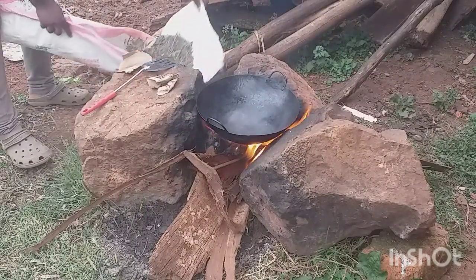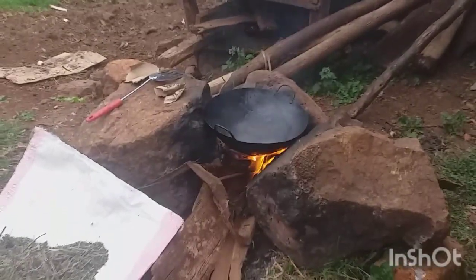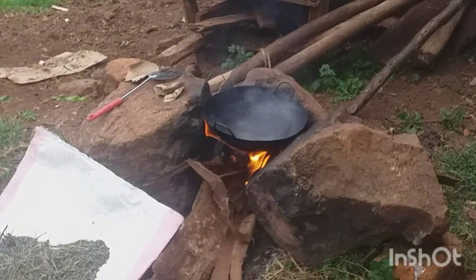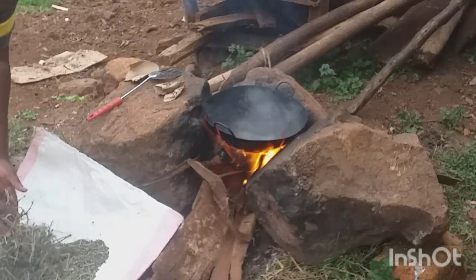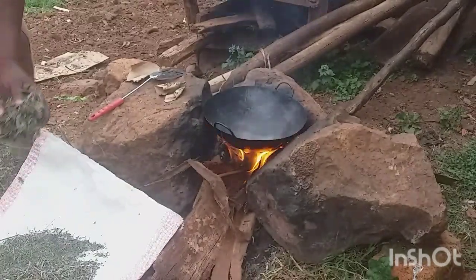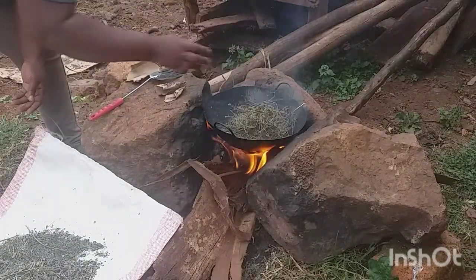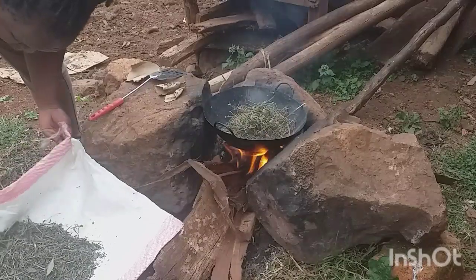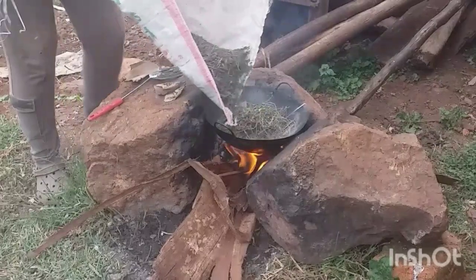So guys, this is how we do the powder. We have to cook a little bit — it's so good. The rice is so good.